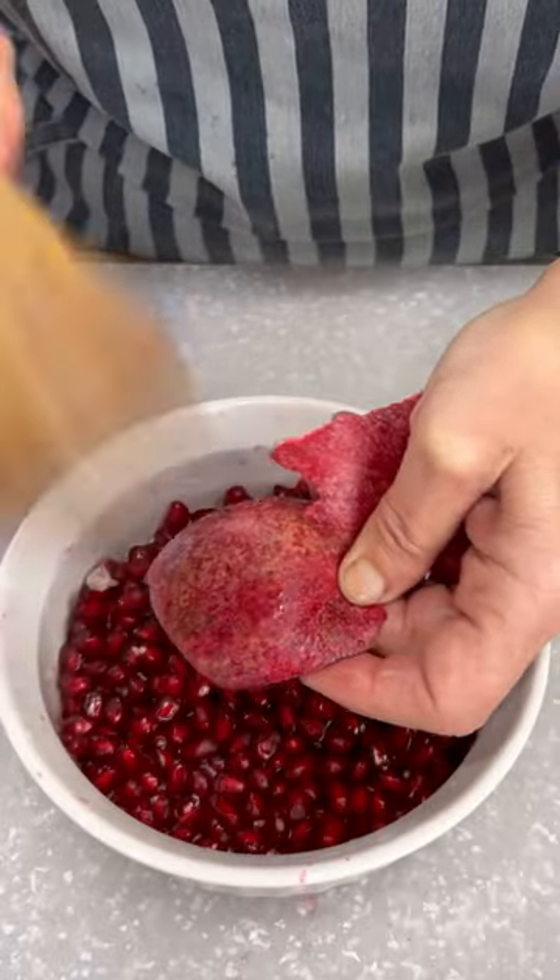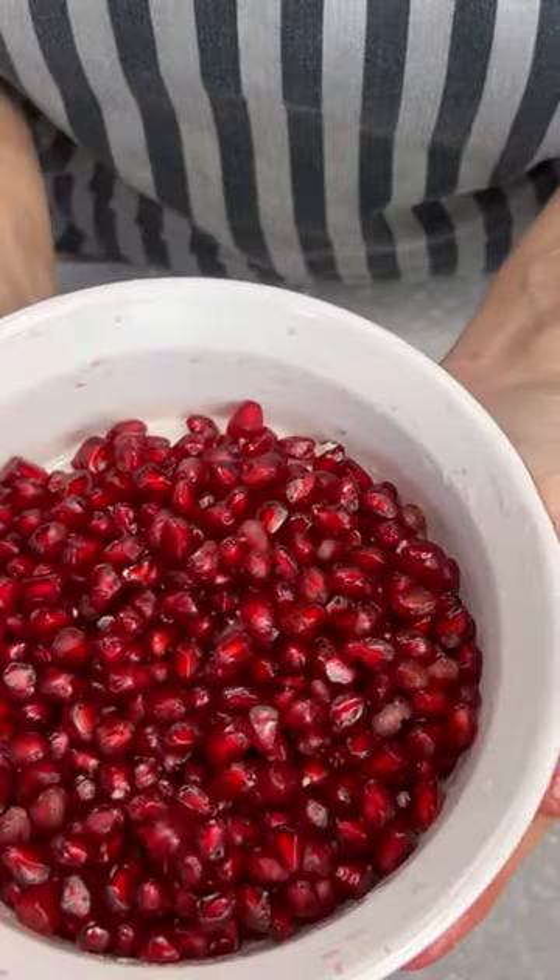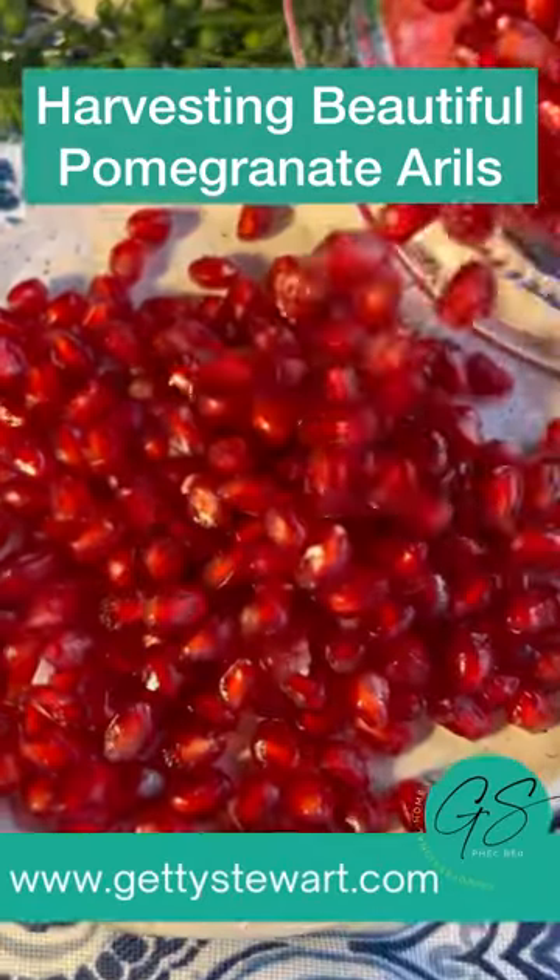Yes, you can use a wooden spoon to spank your pomegranate if you want, but you'll finish off with your fingers anyway. Beautiful, gorgeous pomegranate arils.